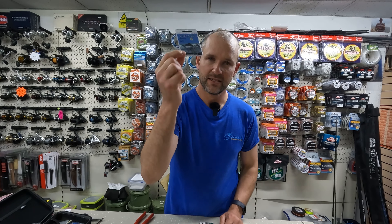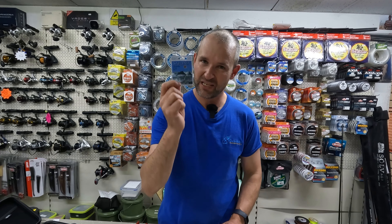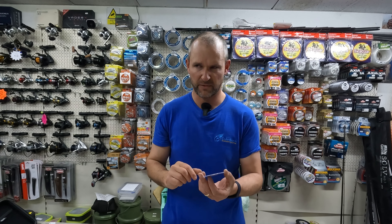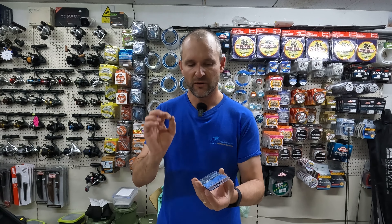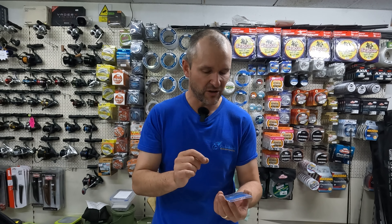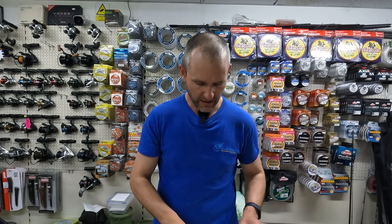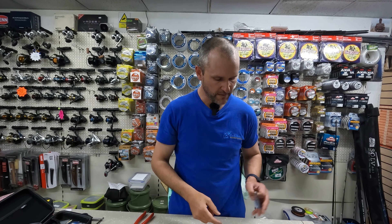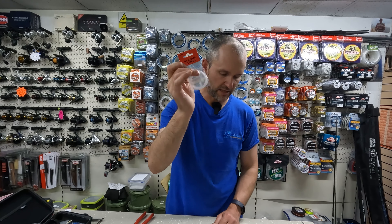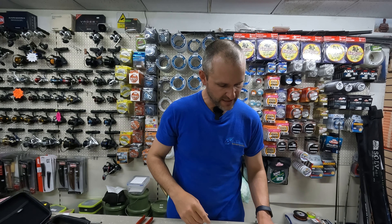For the end hook I use a Sakuma Manta size 6. I've very much settled on that hook — I've chopped and changed over the years, tried loads of different hooks, and I found this to be my favourite. It's just the right balance of fine and sharp so you're going to set that hook, but strong enough. Top hook — that hasn't changed at all. That's a size 6 worm hook, held on with a little bit of 0.5mm tubing.